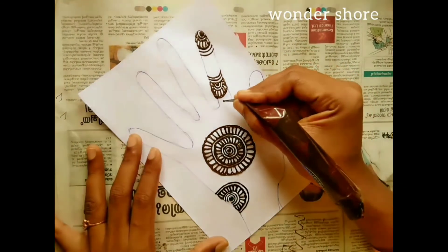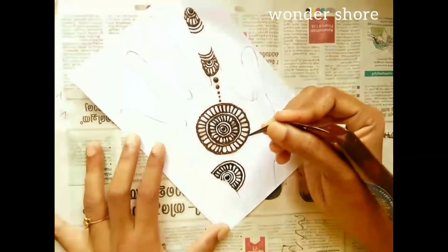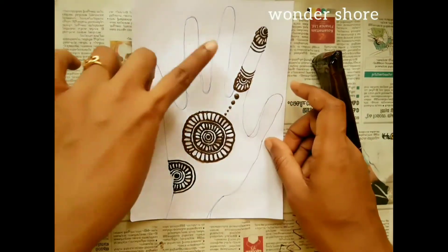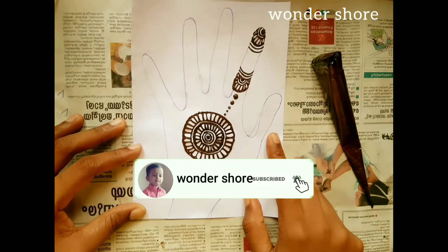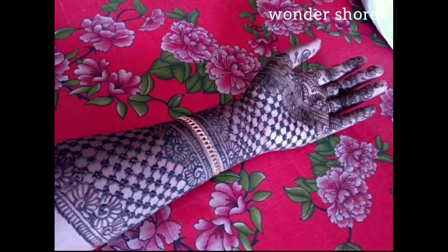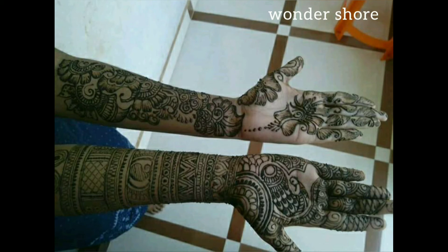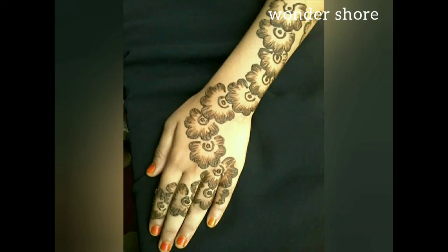I am going to put some dots on this side. Now it is simple and it will be finished. I am going to make a finger design like this. I have made a few pictures for you too. Please comment below, support this video, and press the bell icon. See you in the next video. Bye!